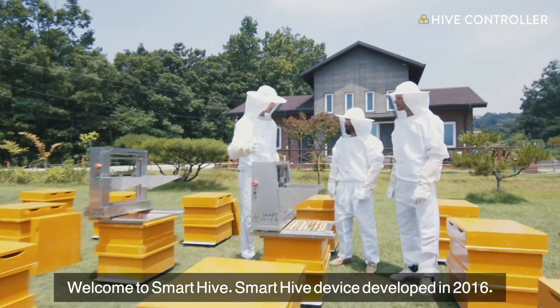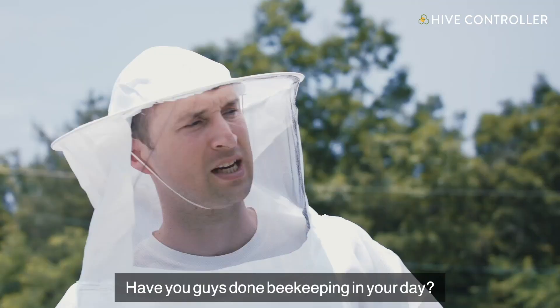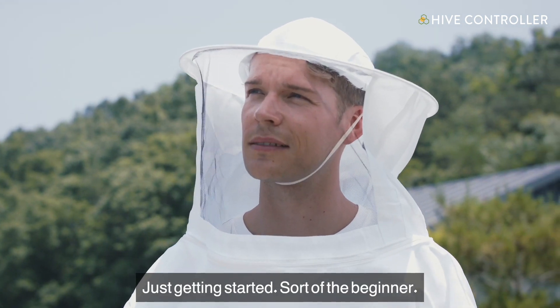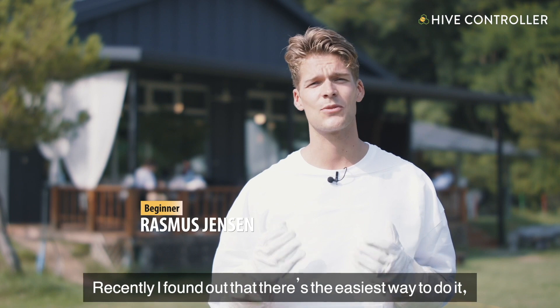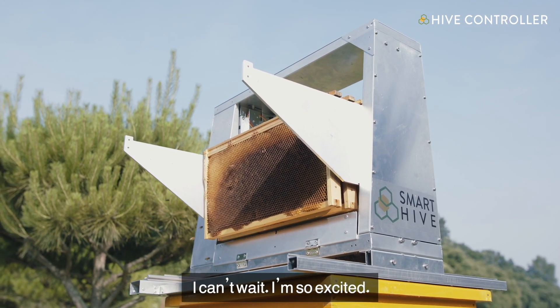Welcome to SmartHive. SmartHive device was developed in 2016. Have you guys done any beekeeping in your day? Recently I found out that there's the easiest way to do it, so I'm thinking about starting it. I can't wait, I'm so excited.